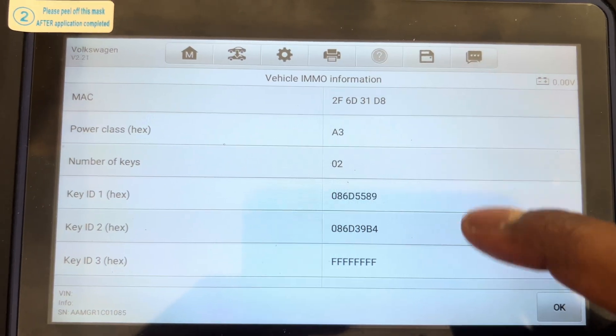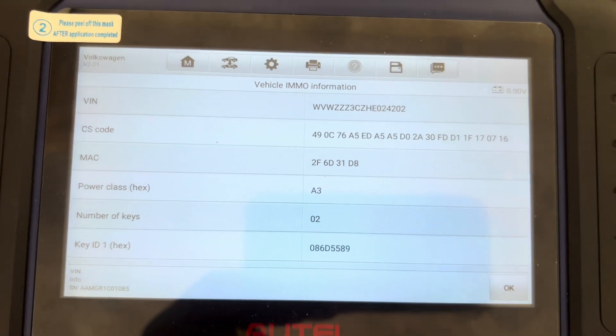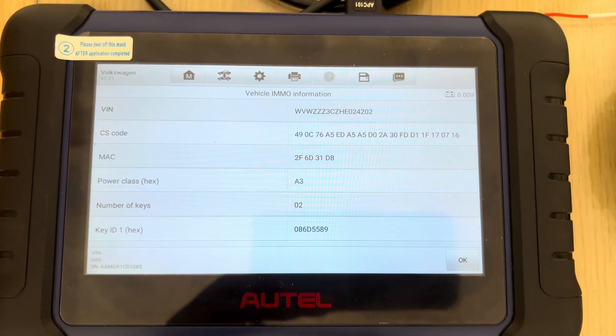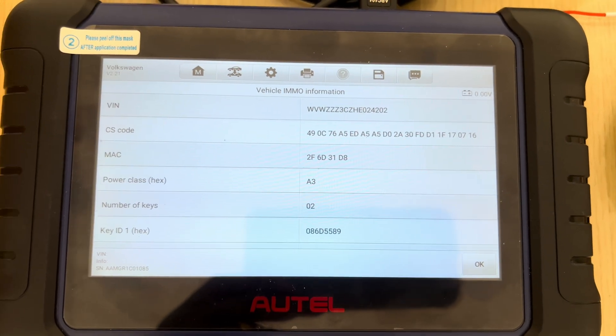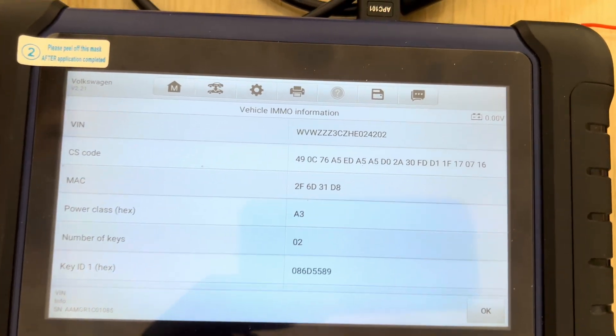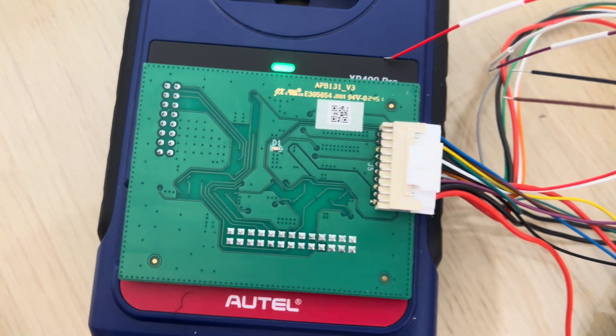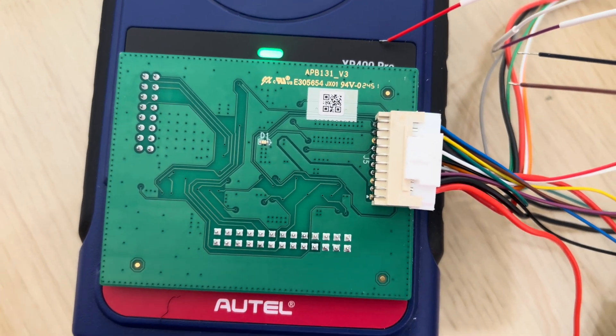So this is how you read the MQB instrument cluster using the XTOOL IM508S along with the APB131. That's our cluster.